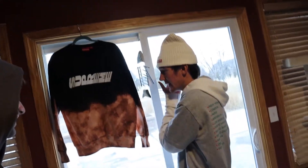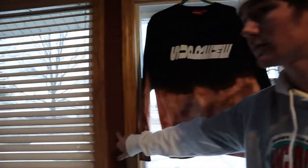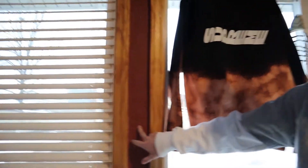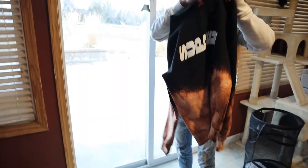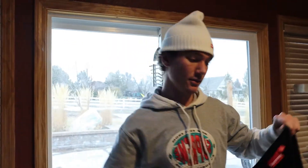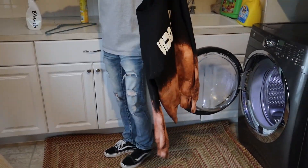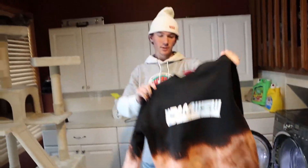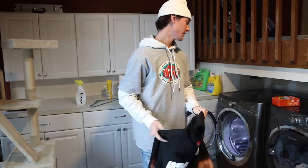We are back 24 hours later and it's looking way better — it turned way lighter. It was like orange lava red, it was crazy. I also came back when no one was around and sprayed a little bit more bleach to fill in a couple spots that I thought would look better. Let's throw this thing in the washer.